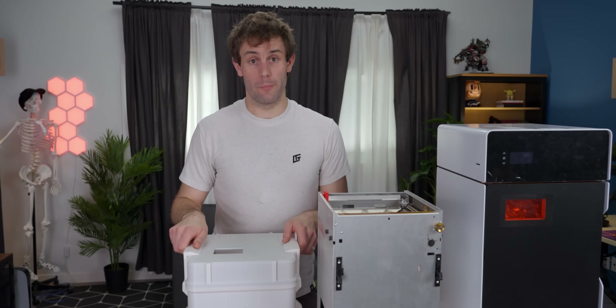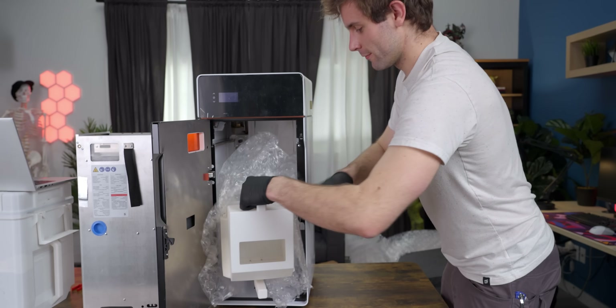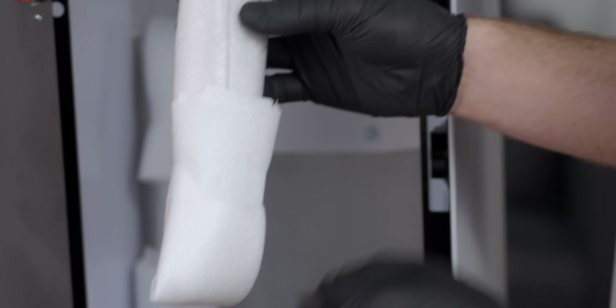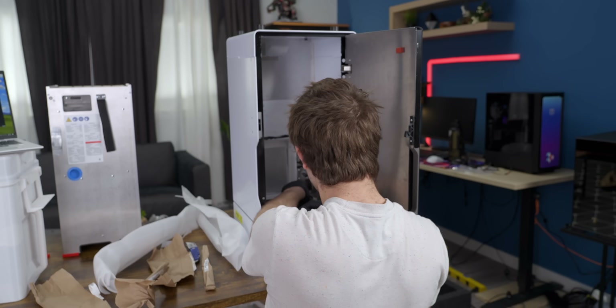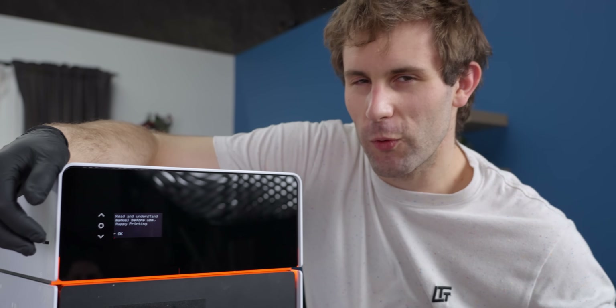We've gotten everything opened up, but now we have to go through the first setup steps for the printer and all of its components. Turns out there's more to unpack inside the printer itself — a part removal scooper and some halogen bulbs. We've gotten through the first bit of setup and now we get to power it on.